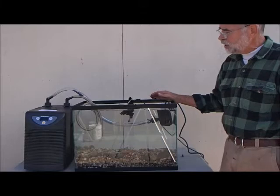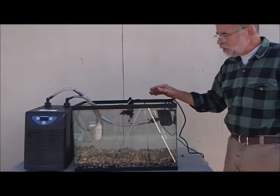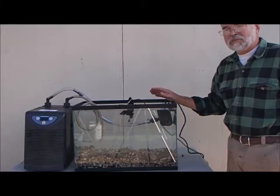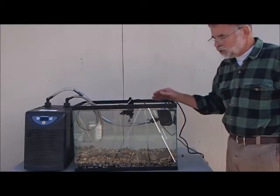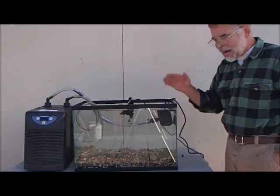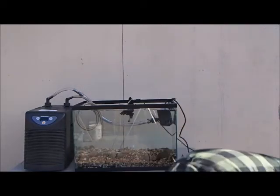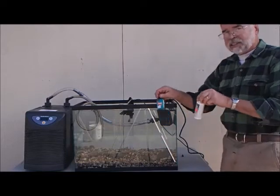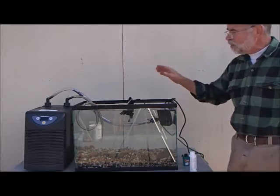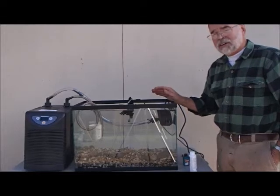The tap water has the correct minerals in it, and the tap water in Visalia at least is excellent and very good for this. Now tap water does have a little bit of chlorine in it, so all you have to do to get rid of the chlorine is wait a day — one day the chlorine will dissipate. If you can't wait — in other words, if you're adding some water when the fish are already in there — then you use the dechlorinator. There are various different kinds.